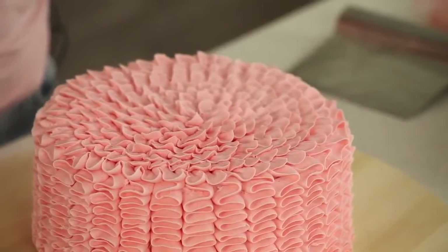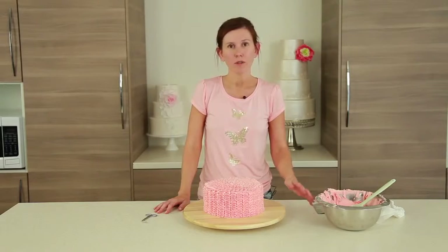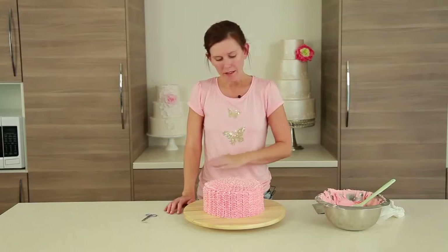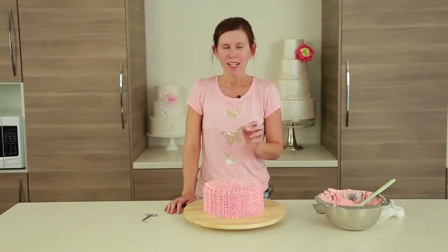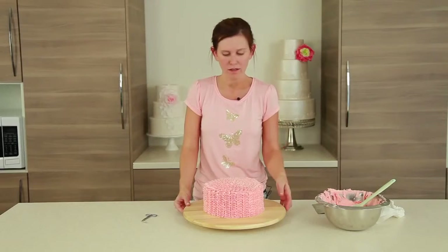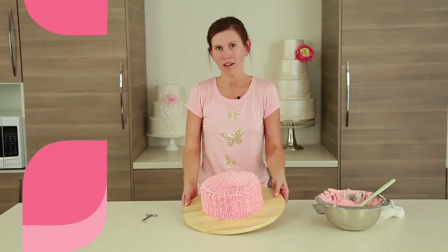That's the ruffle cake. As long as you mark it all out correctly — using a spatula, scraper, or ruler to score your cake so you feel comfortable with how large each ruffle is going to be — that's the really key thing for making it work and look pretty. Use your 104 tip and pipe all the way around, taking a breather occasionally as this is a lot of piping, especially for a beginner. Then for the top, just keep it nice and loose and soft, and you've got a beautiful petal cake on top and ruffles on the side.